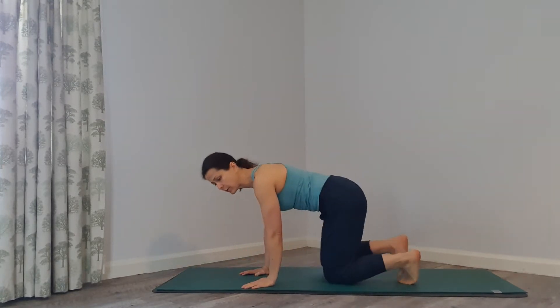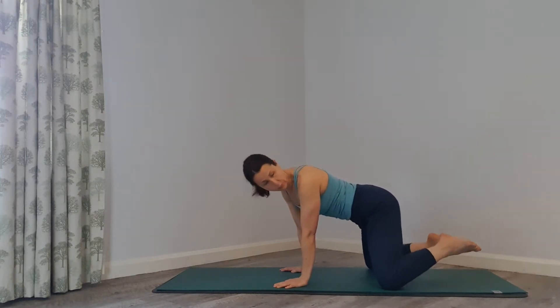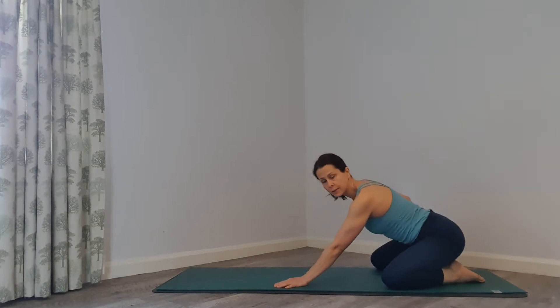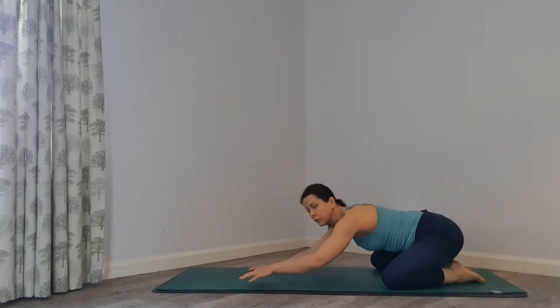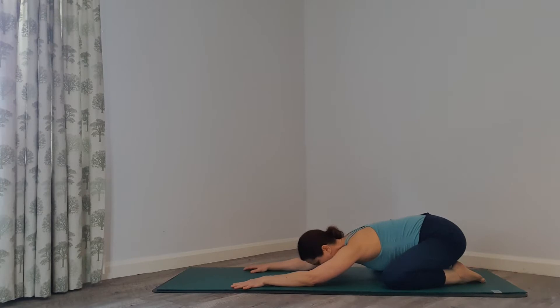We're going to start in child's pose. Bring your feet to the back of your mat, bring your knees as wide as your mat, your big toes touching. Bring your seat bones over your heels, stretch your arms in front of you, and release your head down. It's called child's pose, Balasana. Remember this pose and come back to it every time you feel tired.